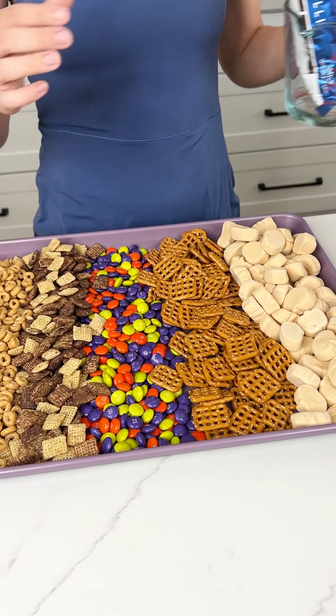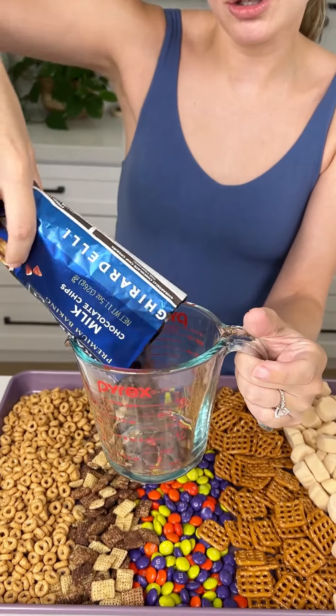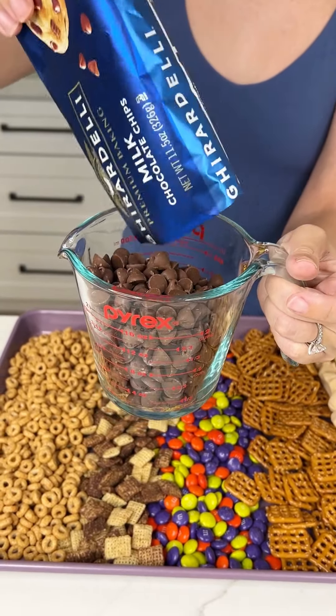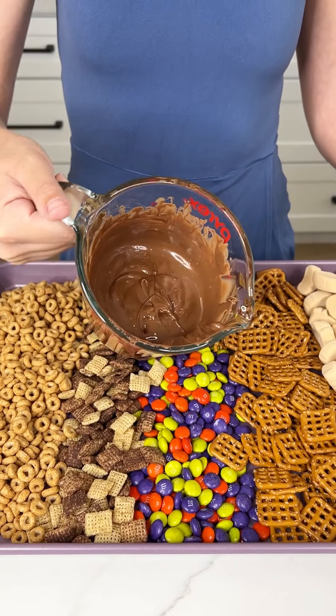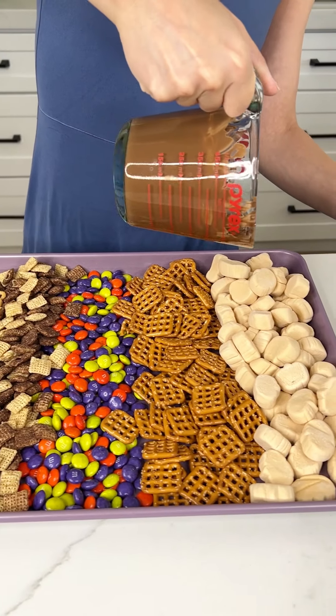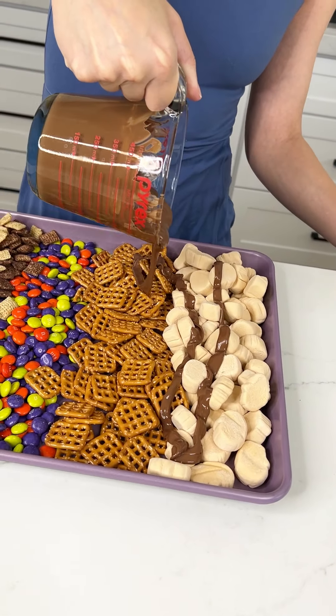Now I'm going to go ahead and melt up my milk chocolate. I'm using the Ghirardelli, but you can use whatever chocolate you prefer — dark or white. I'm going to microwave this for 30-second increments. All right, we got that nice and melted. Now we're going to go ahead and do a drizzle on top of all of these yummy snacks.